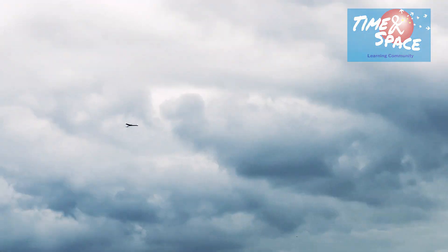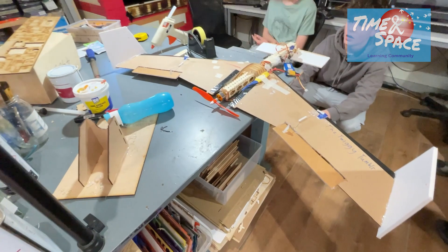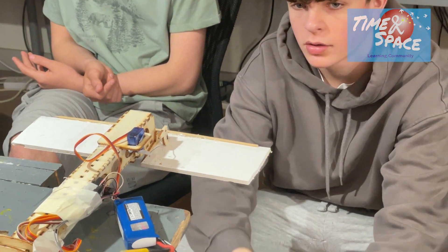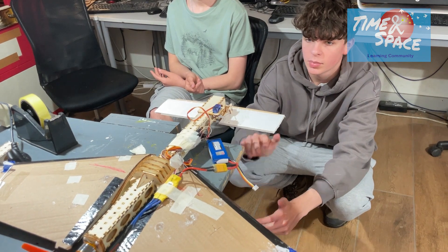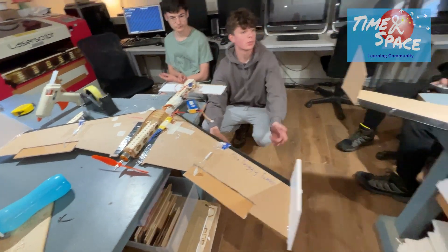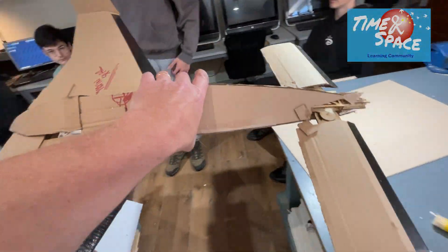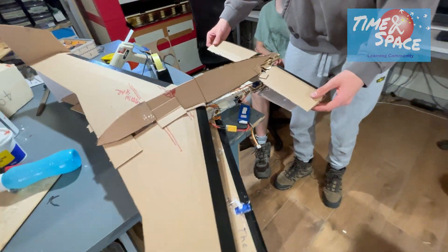Alright, bringing it in. So we've pushed the canard back a bit because we figured out it was too influential over the pitch of the aircraft. So we've matched the geometry. This is your glider, which flew really nicely. And your canard was actually not in the same geometry as this, but it is now. Is that correct? Yeah.